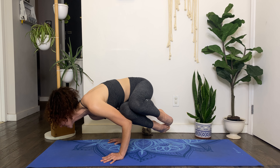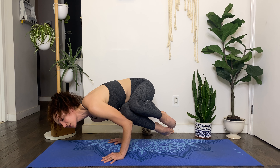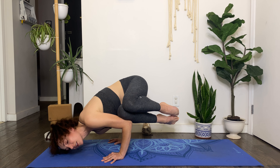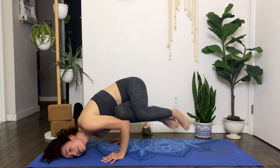Okay, side crow, here we go. So this first time through, I recommend you just watch what I'm doing so you can get a sense of the mechanics of the pose, and then I'll invite you to try it with me. So side crow begins in a squat, much like crow, with the feet together or on the balls of the feet. The first step in the process is a deep twist — I'm going to demonstrate this on my right side. We're going to walk the hands over to the right.